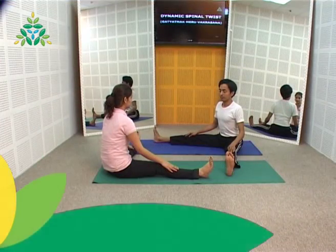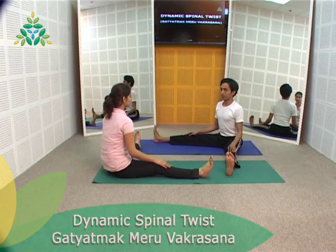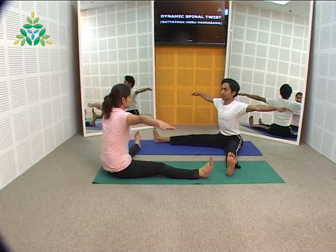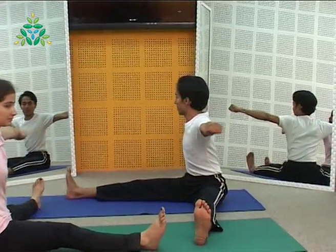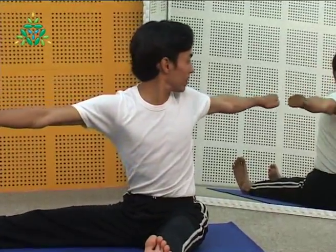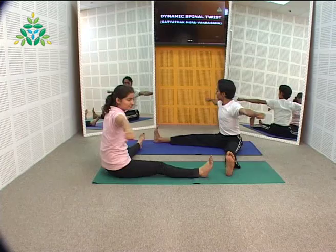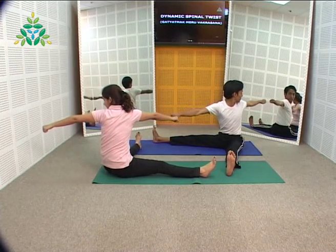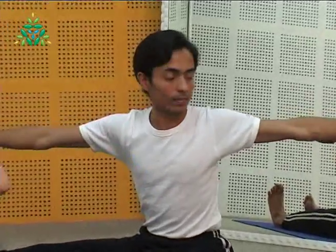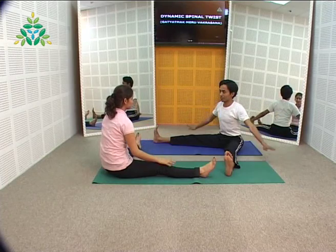Sit in base position with feet separated about a meter apart or a comfortable distance, palms on the knees and spine erect. Now slowly start to raise the arms to the sides at shoulder height. Make a fist and keep the arms in line as you swing to the right and left, breathing normally. As you swing to the sides, the arms should not miss the alignment — they should be in one line from the shoulders. Place the arms back on the knees as you finish the desired round.